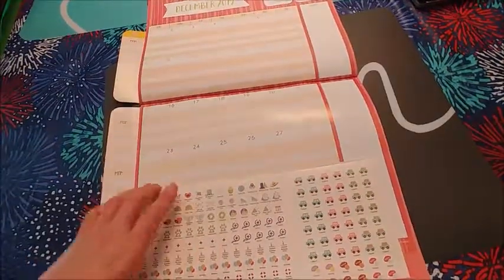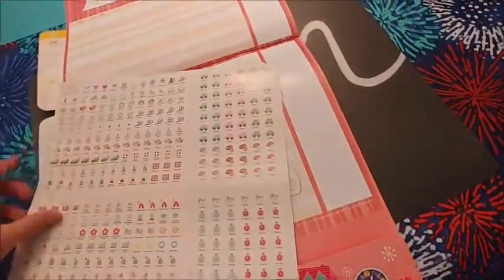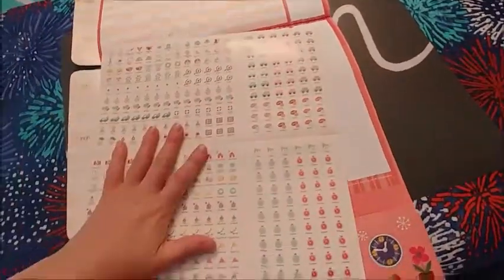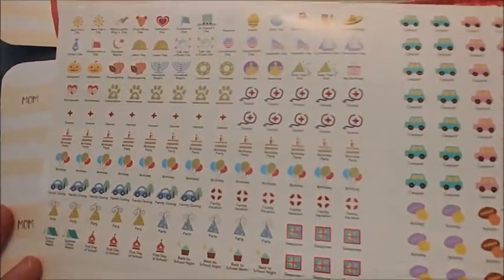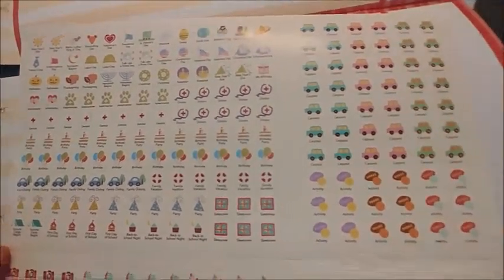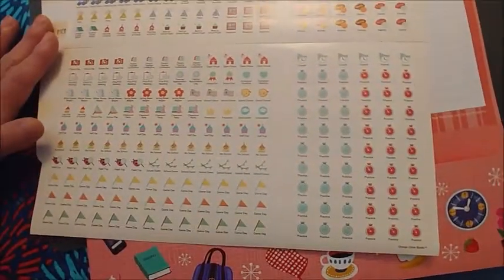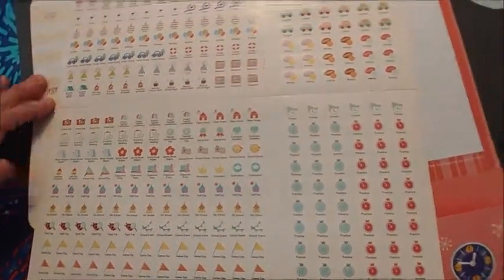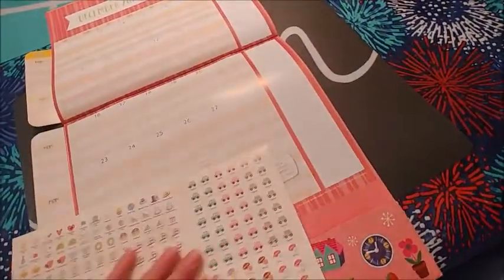It comes with little planner stickers, which is nice to get started. I also buy calendar stickers from Hobby Lobby for really cheap — they sell them in a little booklet — so I'll probably end up buying those as well since I'll likely need more than what's included.